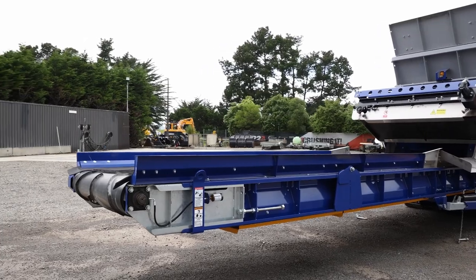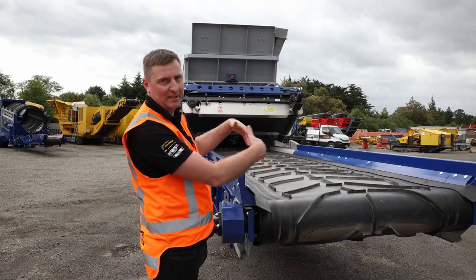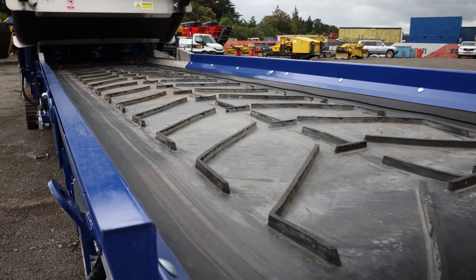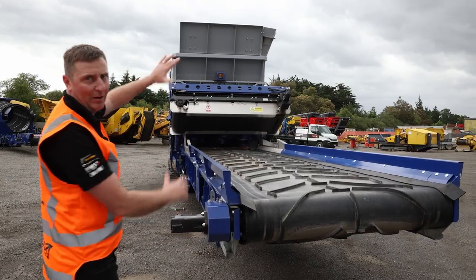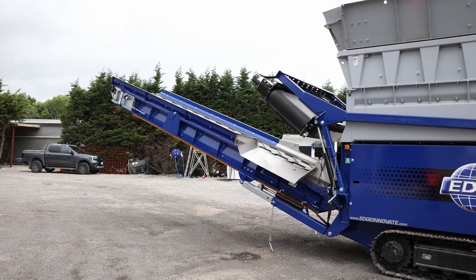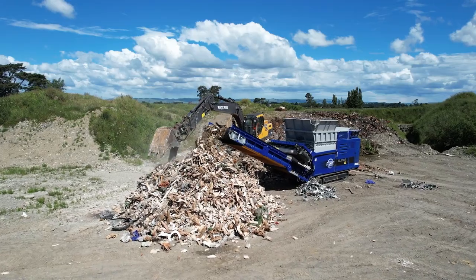This is our exit belt, looking at a width of 1040. This is in the lowest position, and obviously we can raise this right up along with the magnet and get a top exit height of 4.3 metres, so you get a really good stockpile of material on the underside of it.